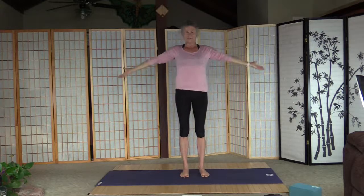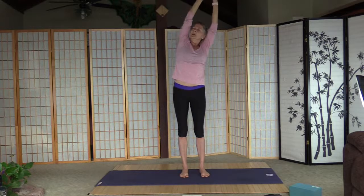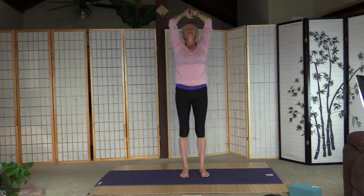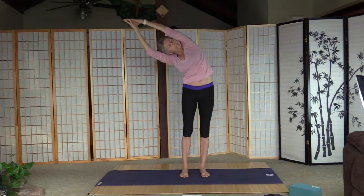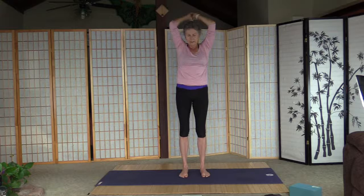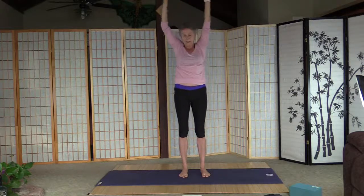Big inhale and arms up. Grab the left wrist and pull the body to the right, and back to the center. Switch and left. Now palms together, big inhale, really strong core, and turn to the right — ten seconds. And back to the center. Again, stand up straight, and left. And back to the center, and arms down.